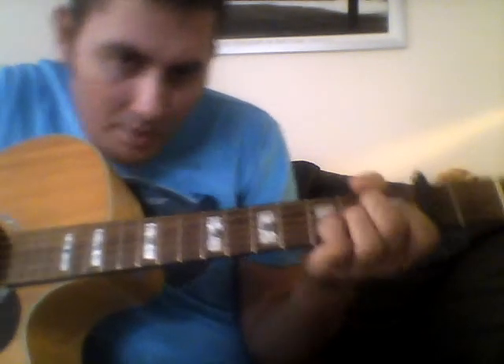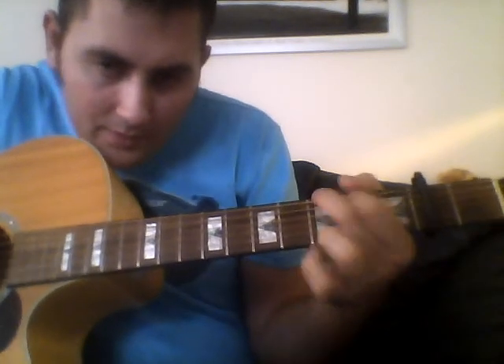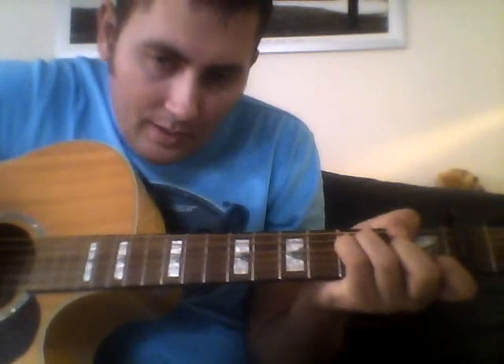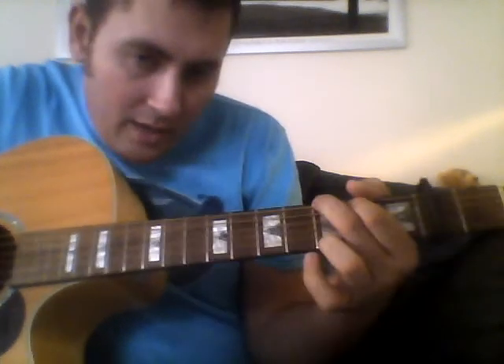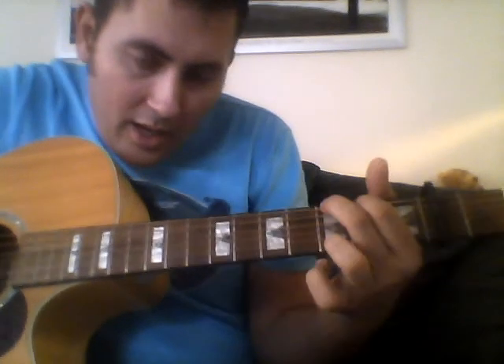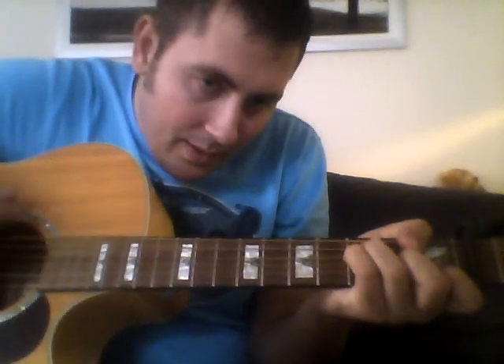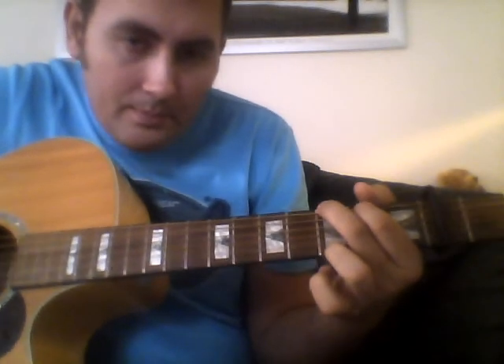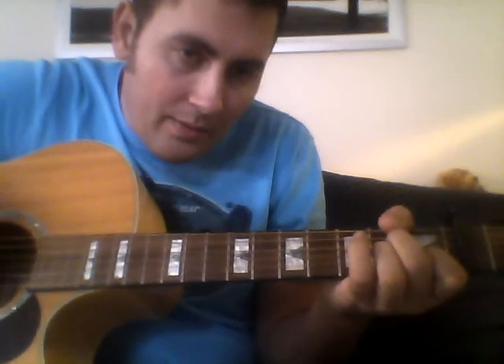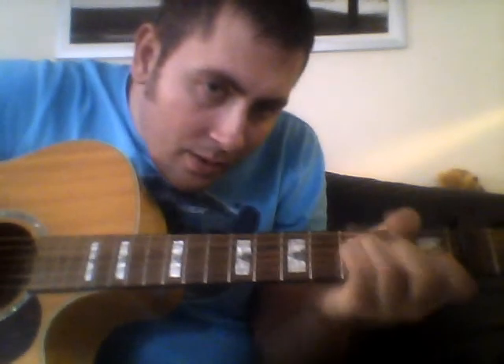Last verse: C, G, A minor, G, F, C, G, C, G, A minor, G, F, C, G. Chorus: F, G, C, A minor, F, G.